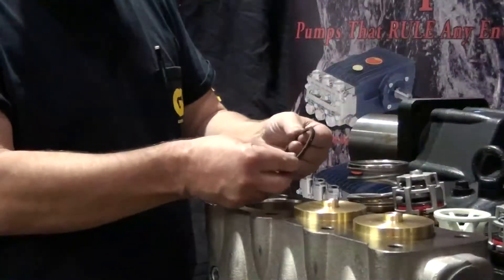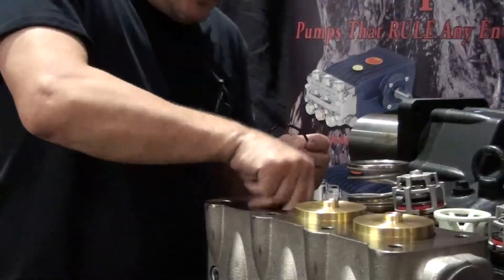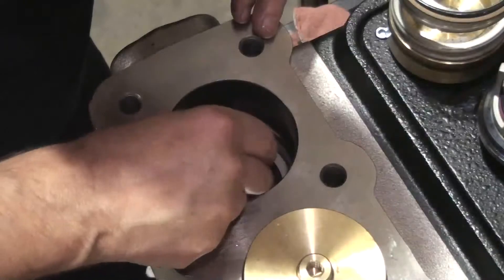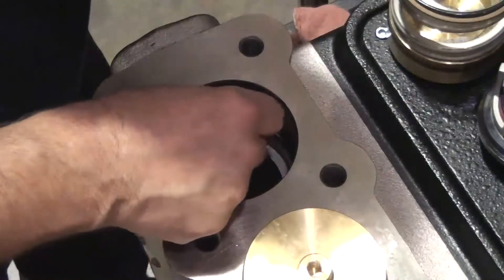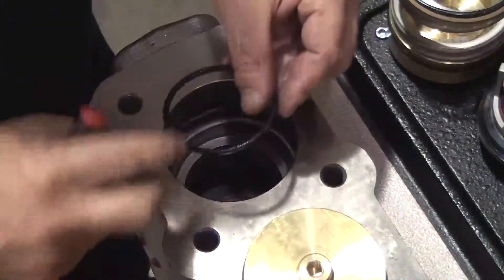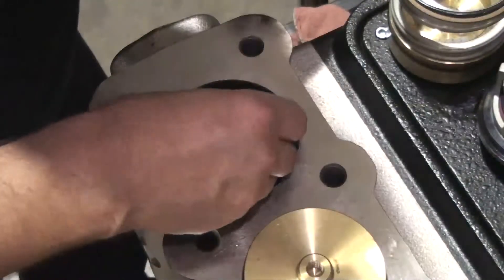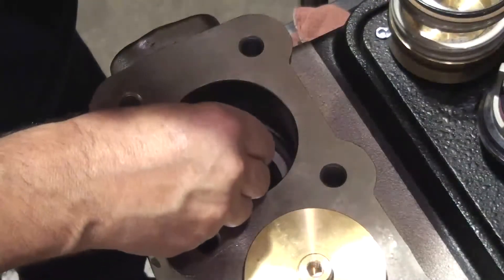Insert the backup ring. Use the roundhead tool to fully seat the backup ring into the bottom of the manifold. Insert the o-ring and use the roundhead tool to fully seat the o-ring into the bottom of the manifold.